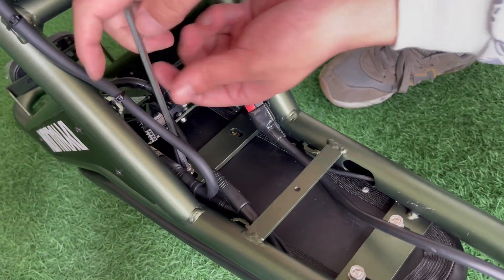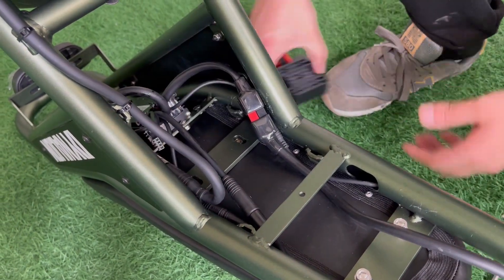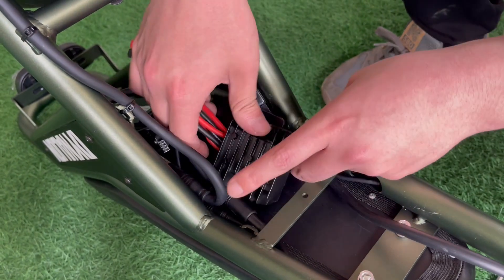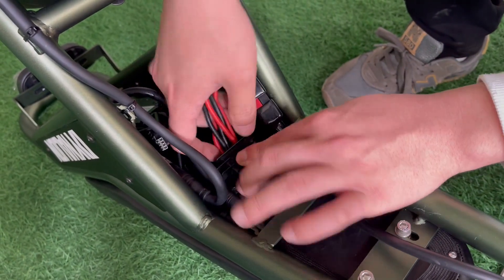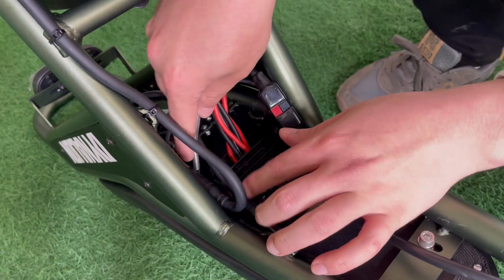Next, unscrew the two screws holding the saddle. Put the dual battery module on and screw back the screws.